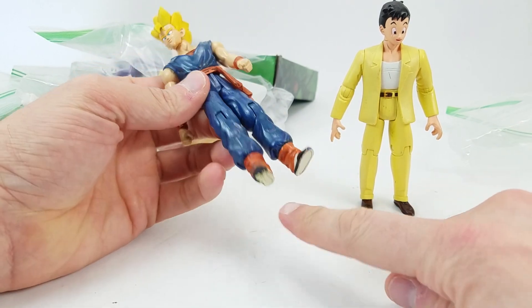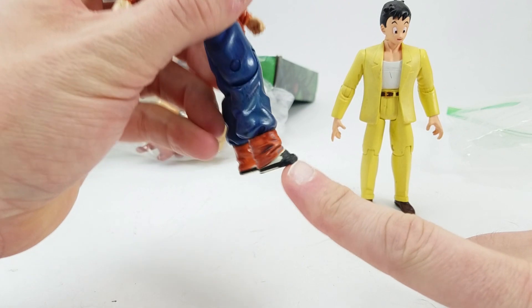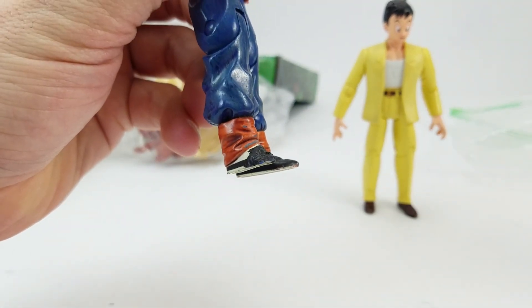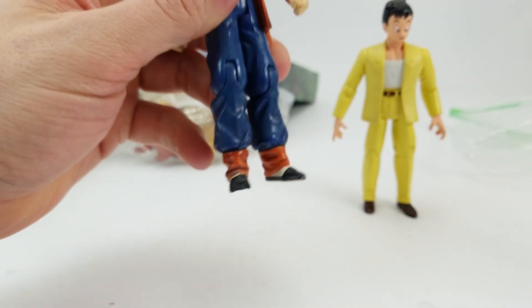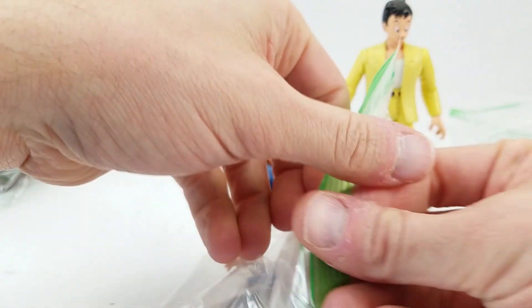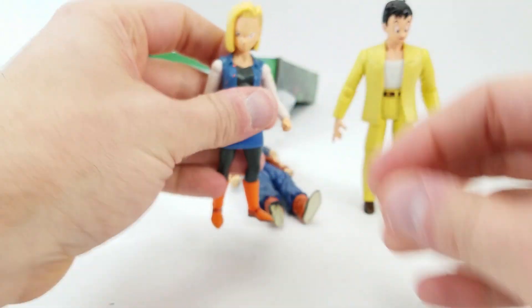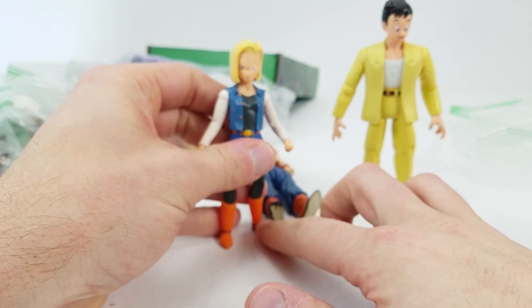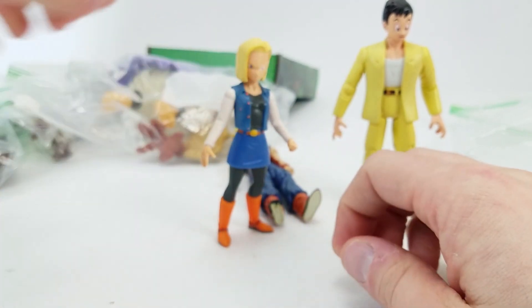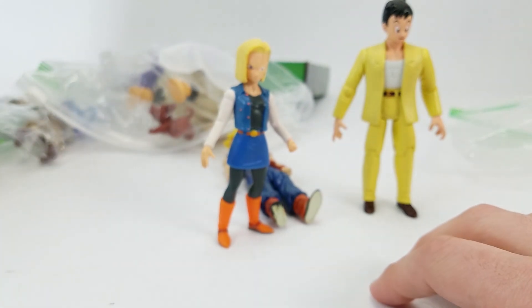This dude has got a messed up foot, but it was tactfully painted. I don't know what happened there — there was definitely an issue with that figure. We've got one, two, three... I know this is Android 18! I think it's Android 18. So we've got Dragon Ball, Dragon Ball.